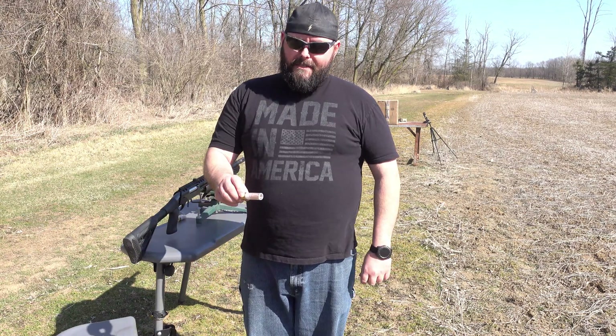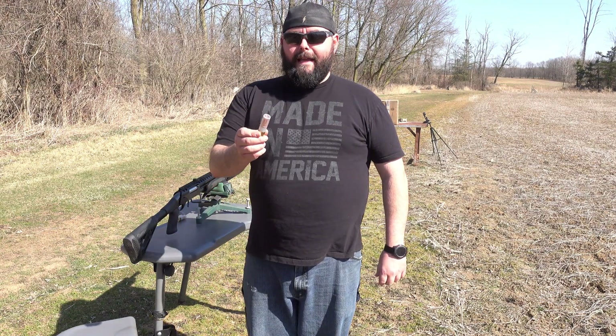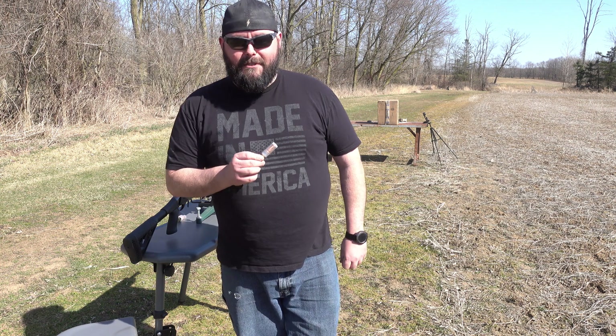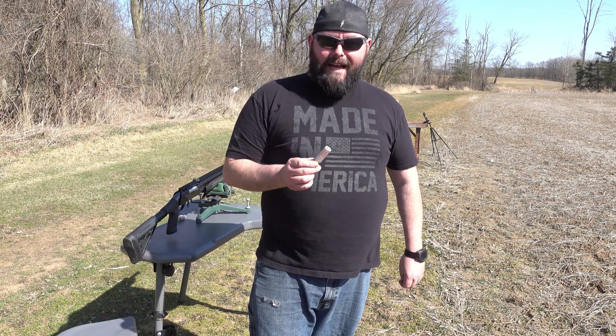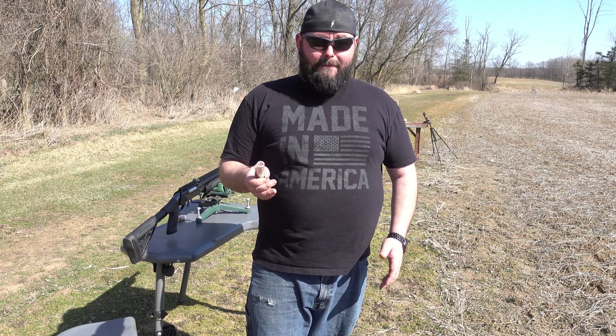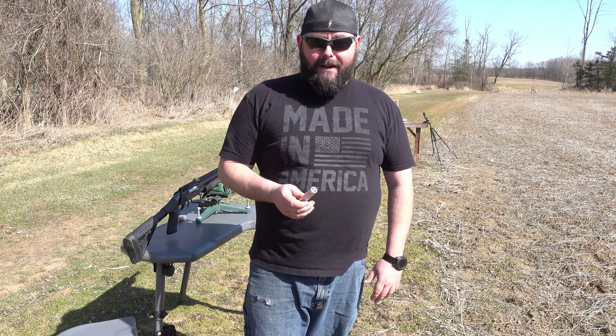Welcome back to Ballistic Machinist. I've got another shotgun slug that I'm working on developing. I've tried several times to do an expanding copper slug, and I've failed every single time. They've either broke apart, not expanded — one started to expand before it even got to the target. It's just been a nightmare.